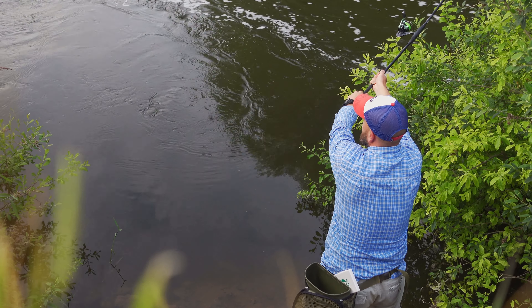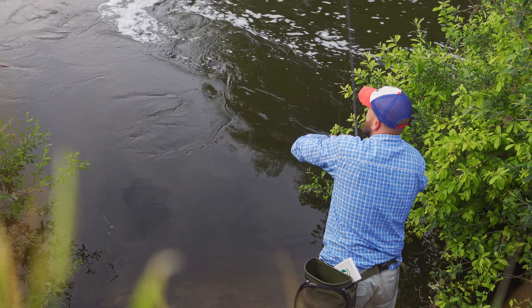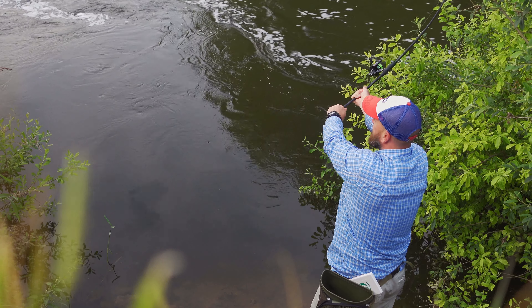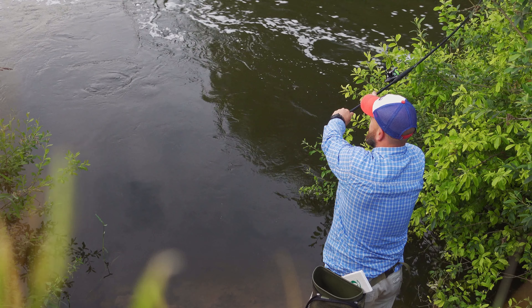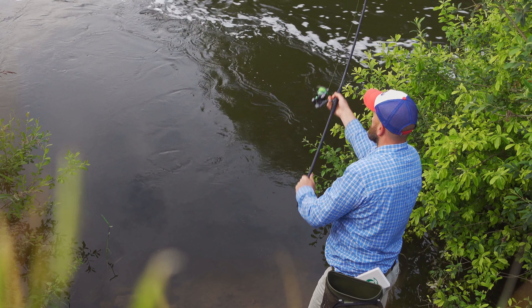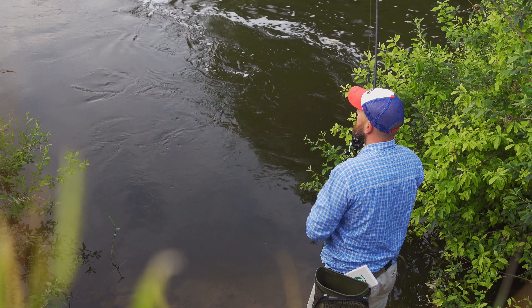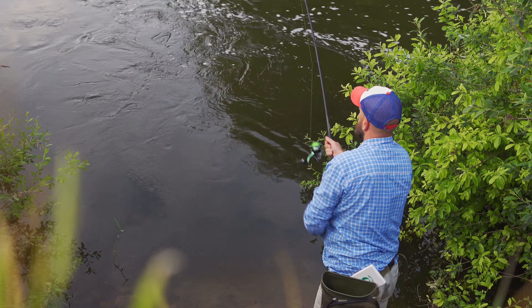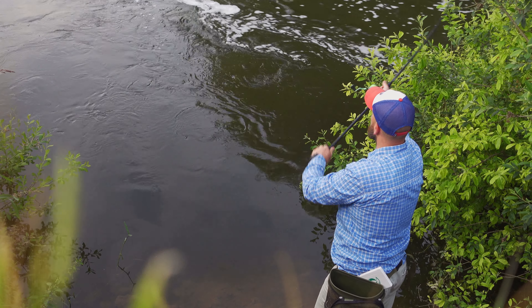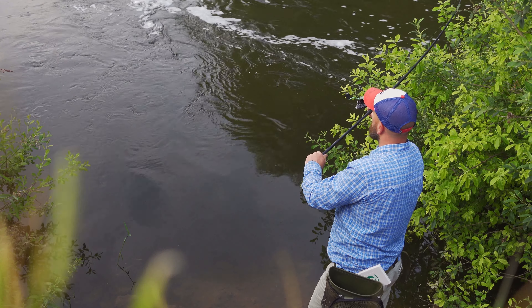That fish is not giving up, not moving at all — it's not in the snag yet. It's getting ridiculous, guys. Just moved it a little bit into the open water with this crazy fight. Just making sure that my clutch on the reel is set just right — if it runs downstream, it would not break me off.